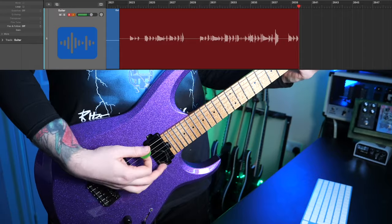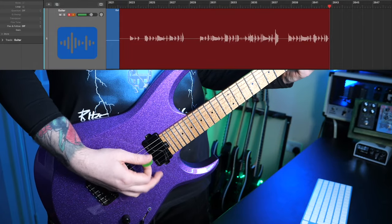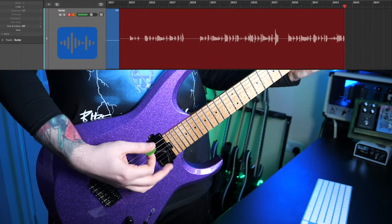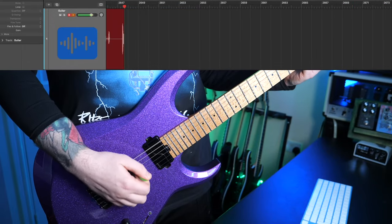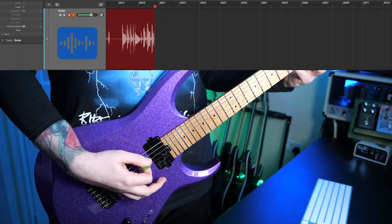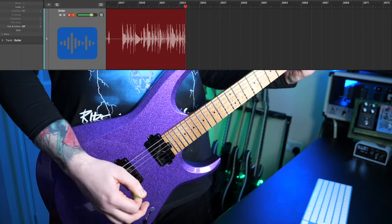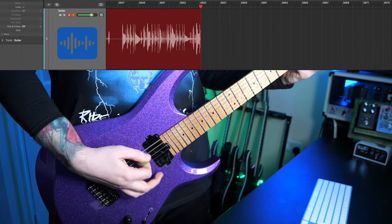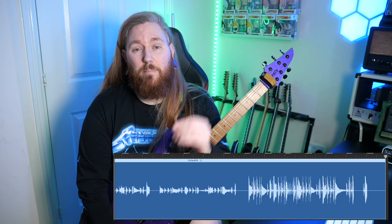A good way to monitor your heavy pick attack is to record yourself playing riffs. As you'll see in this first clip, I'm playing with a soft pick attack and the waveform is relatively small. Now you'll see in this second clip the wave files are much larger than they were in the first one — that's because I'm utilizing a heavy pick attack and still using the same dry low gain preset.